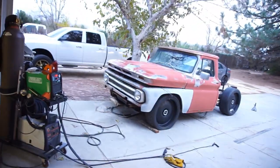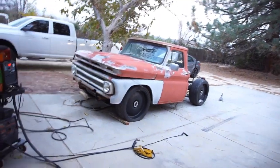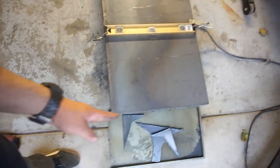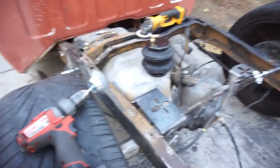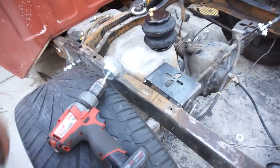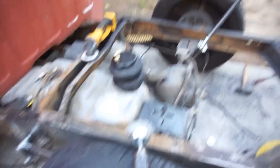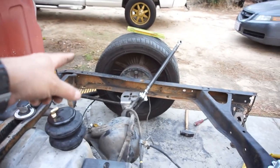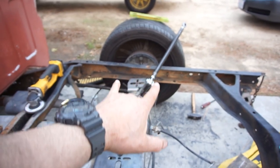Alright guys, welcome back to another Sunday project. Got the plasma cutter out, cut it straight right there, shut her down. Anyway, clouds are rolling in, winds tapered off. So what I'm doing right now is trying to make some straight cuts — gonna do a straight piece to box in the frame right there.